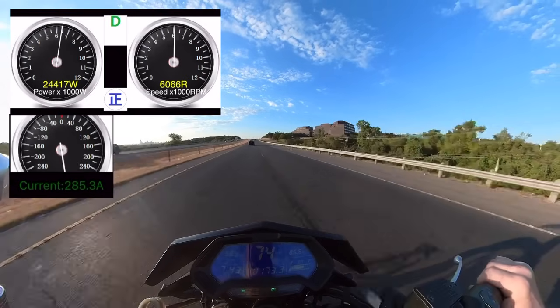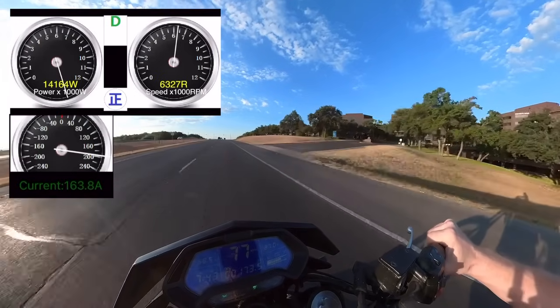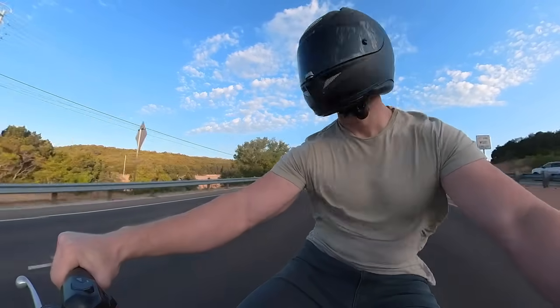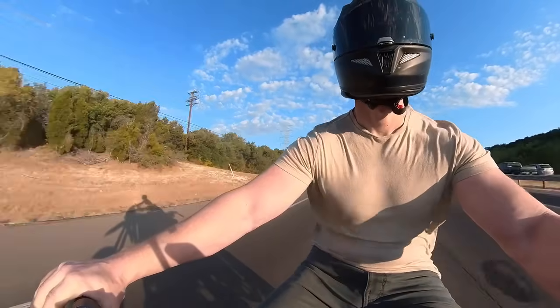That was another full throttle launch off the line and we got up to 70 miles an hour there, pretty quickly. Coming up here we'll take it on the actual interstate.